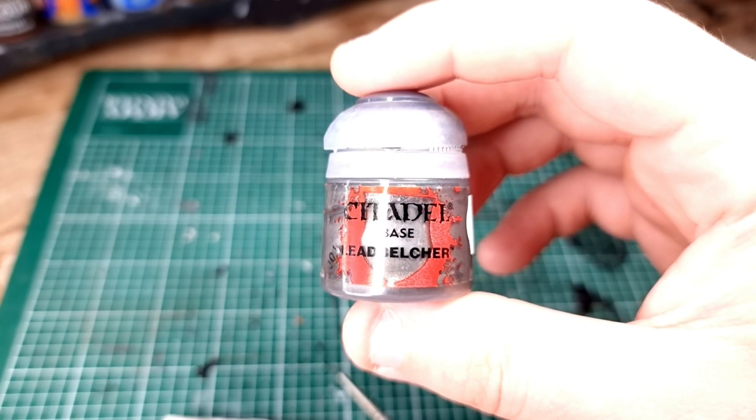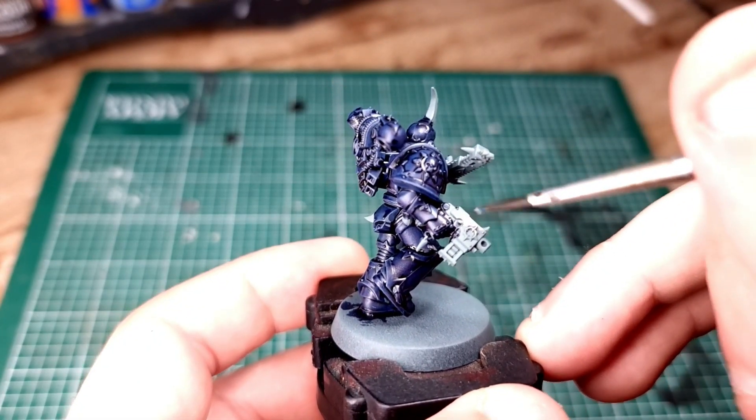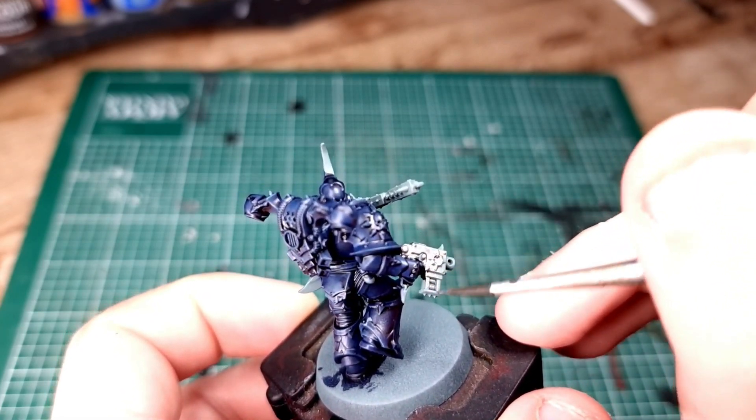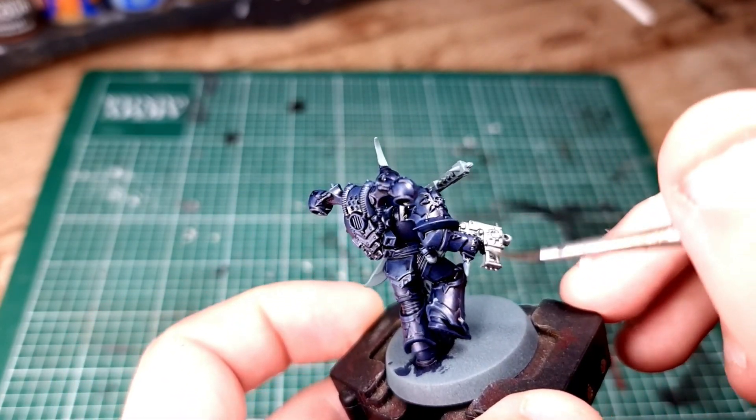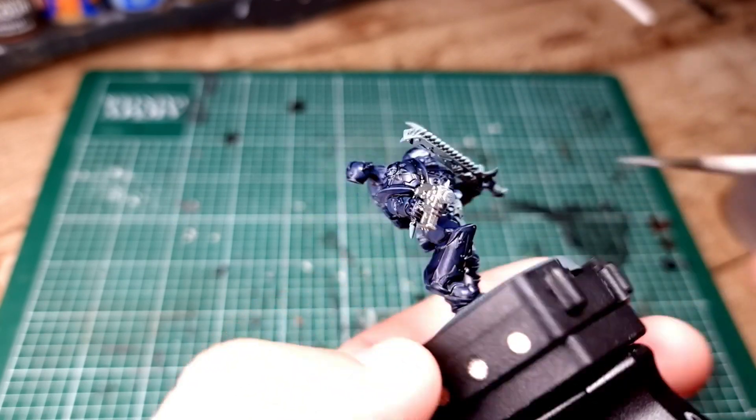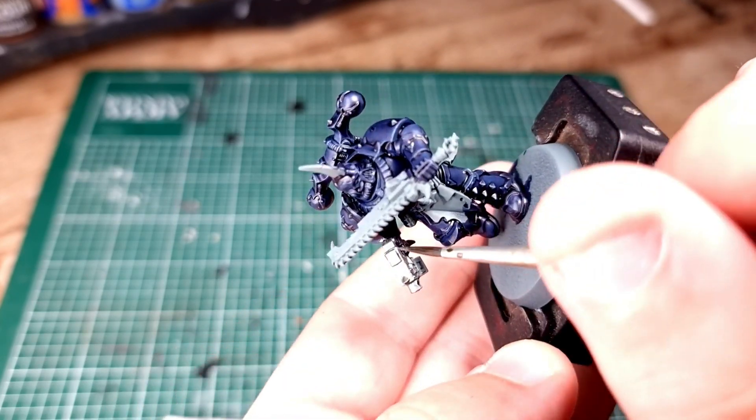Next up, you're going to need Leadbelcher and we're going to paint in some of the metallic details - in this case the chainsword, a couple of other details on the armor, the bolt pistol, and the blade sticking out the top of his head.